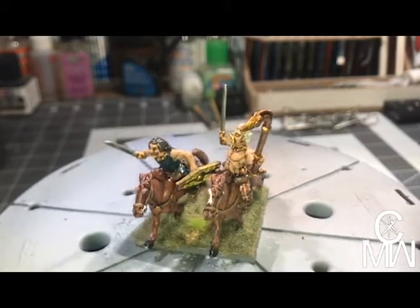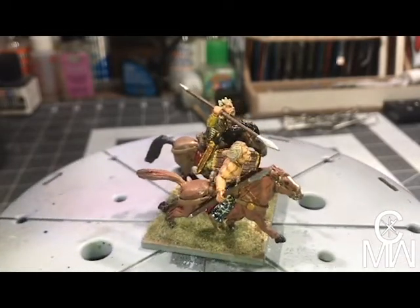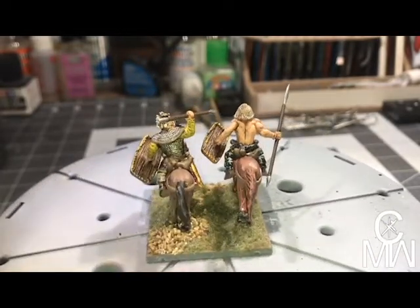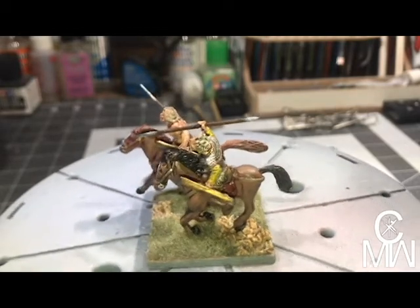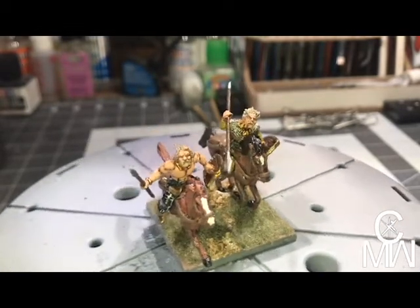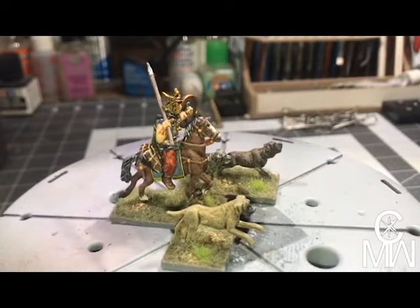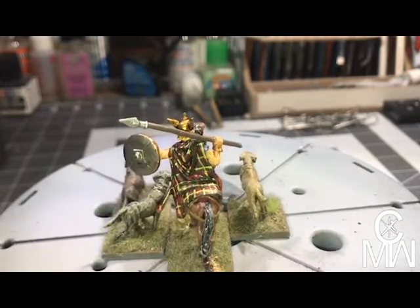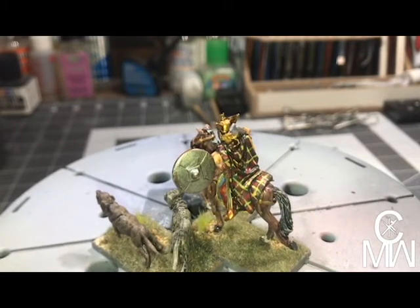Some of them have plaid pattern pants or shirts, and some of them are wearing the Lorica Hamata, which is basically a Roman chainmail. This would be the general with his war hounds, which are all mastiffs in this case. I did the general up with a plaid cloak — I haven't done his shield yet, still working on the design.